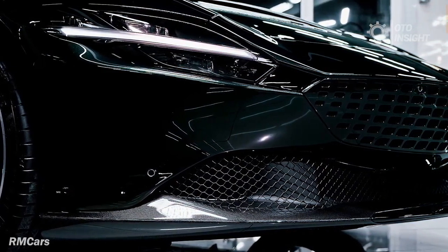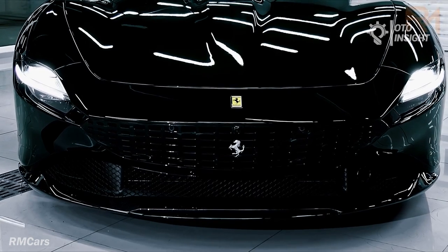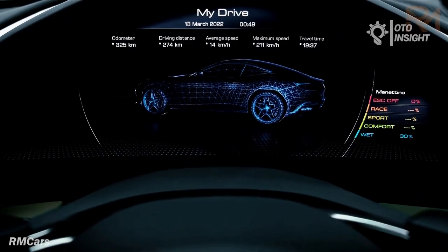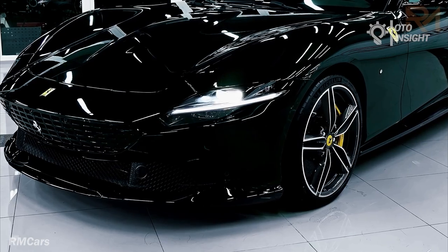Ferrari has produced a special edition Ferrari Roma to celebrate the mark's 30th anniversary in China. The one-off Roma is the result of a collaboration between Chinese designer Jiang Qionger and the Ferrari Tailor Made program.